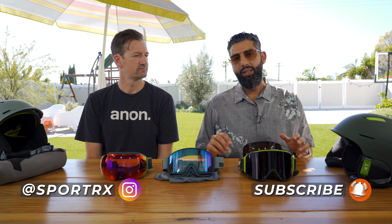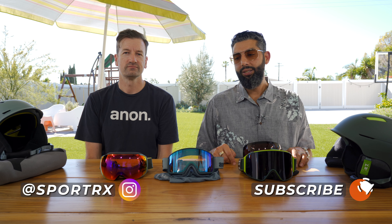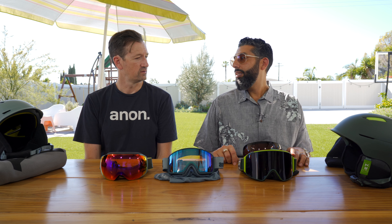We'd love for you to follow us on Instagram at SportRx. You guys make some amazing goggles.